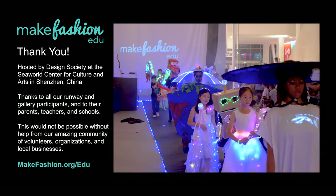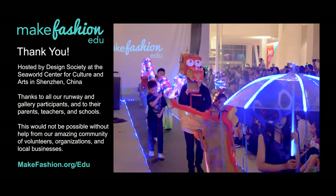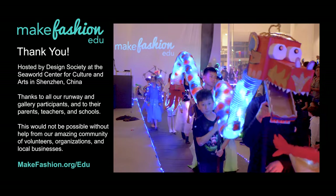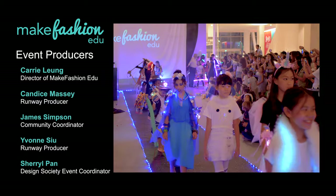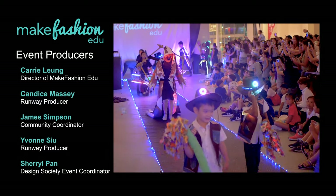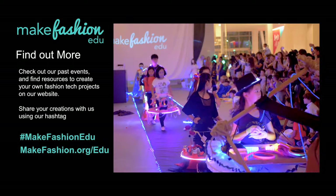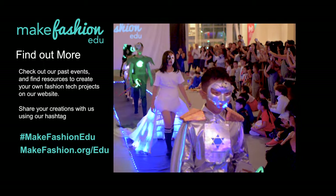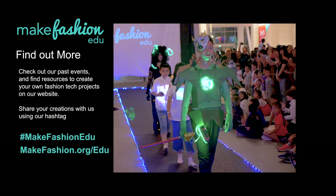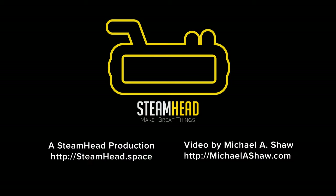If you're inspired by these student projects, you can find a lot of ideas on our website, makefashion.org/edu. Our channel has a full-length runway video and feature videos on individual student projects, as well as tech and instructional teaching videos, with more coming soon. Make Fashion EDU is supported by the 501c3 nonprofit Steamhead, and you can support future educational productions through Patreon at the link below. We also have a new book featuring last year's collection of student work, as well as tech kits for your own projects. If you're creating your own fashion tech project, send it to us on social media — Facebook, Instagram, and Twitter — hashtag Make Fashion EDU. We would love to share your ideas and help grow the fashion tech community.